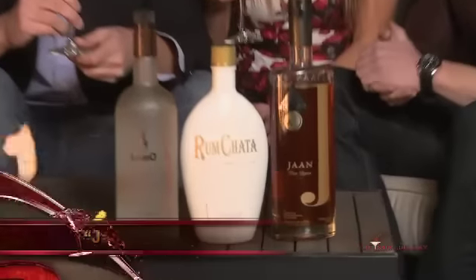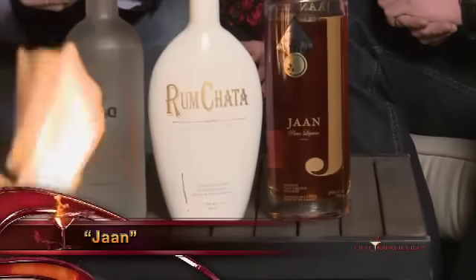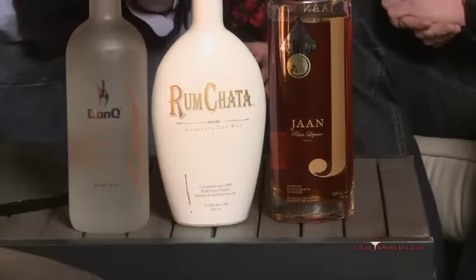And then we're using a brand new brand on Hot Mixology. Jaan is actually Hindi for life and love, so it's really nice. It's a sweet, caramely, spice liqueur, kind of synonymous with Indian spices. It's very good.